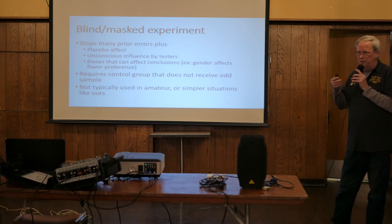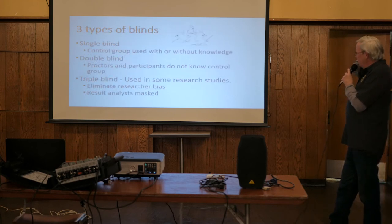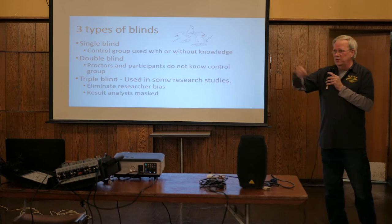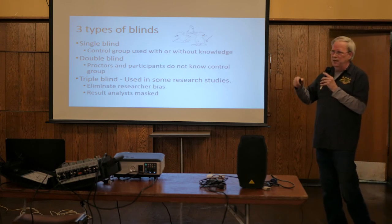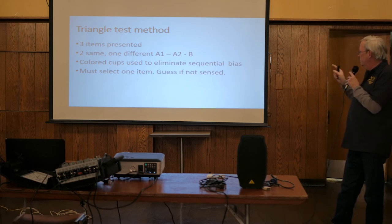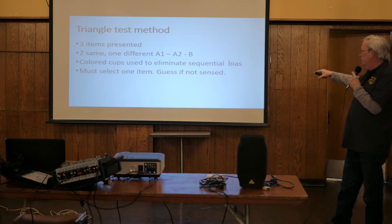There are three types of blind tests you'll hear about: single, double, and triple. The single uses a control group as the minimum. Double blind is where the people running the test and the people doing the test none of them really know what's going on - they know they're in a test, that's it. The triple blind means even the guys analyzing the numbers don't know. So back to triangle tests - we present three items, two are the same and one is different.